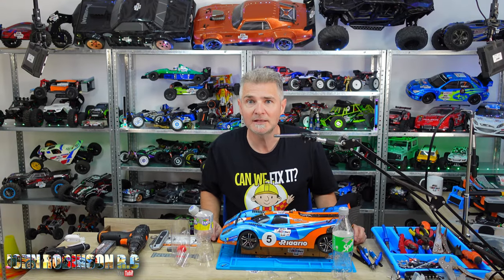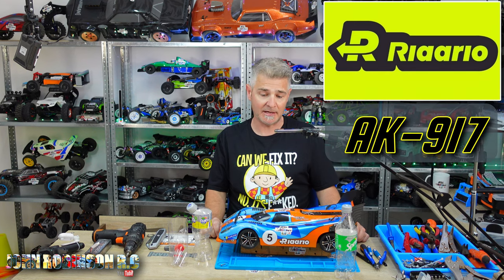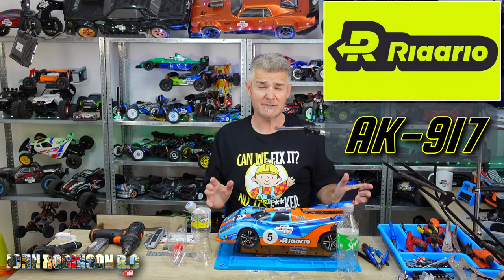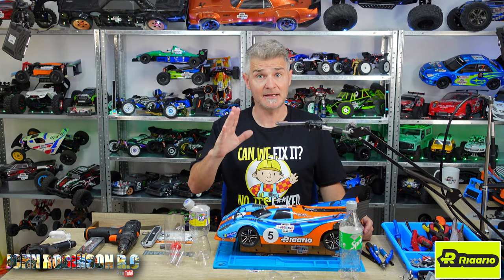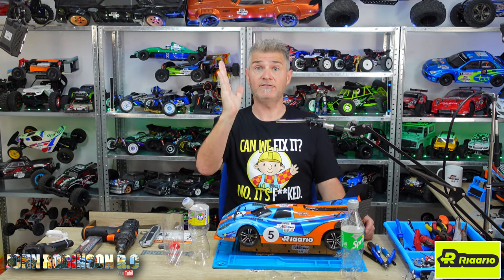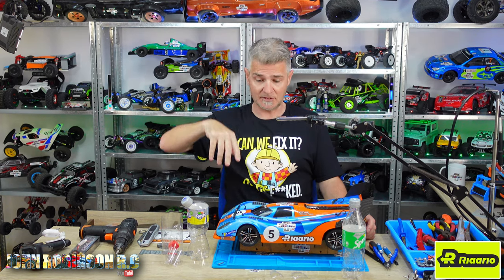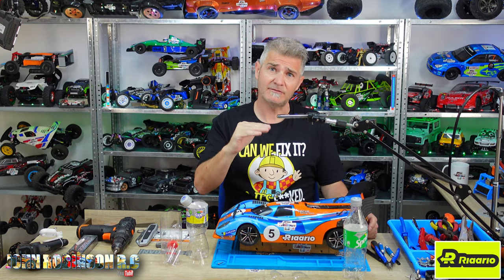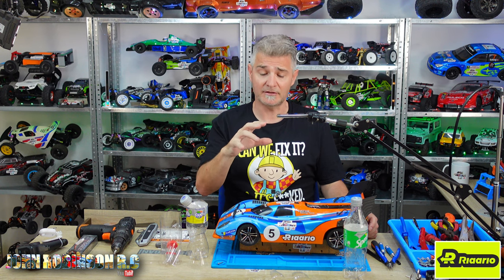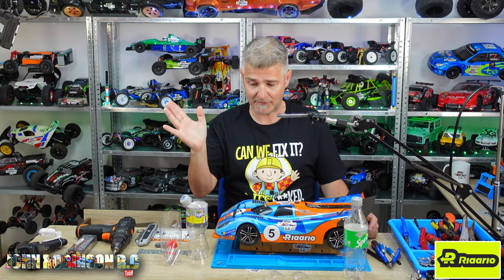Hello, you beautiful peeps! My name is John and welcome to my channel. Today we've got the Larlo AK917 and it's supposed to be a speed monster, but it has a tendency of lifting up at the front — and in some videos I've seen it actually flipping up and off into the wilderness. In my case the wheels look like they've just lifted off the ground, we've lost traction at the front, and it's gone into a barrier.